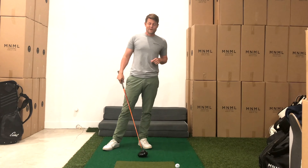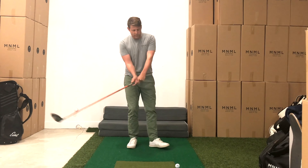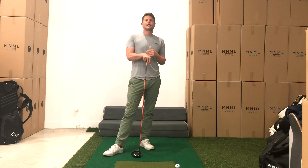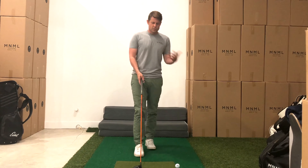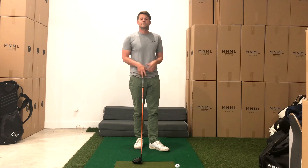Okay guys, as promised, we're going to talk about driver. We definitely would want to have our most powerful impact alignments with this club, but it's very, very uncommon to see really powerful impact alignments. We should be aiming to get to a certain place with driver and just nobody is seeming to be able to do it.